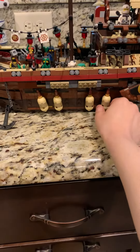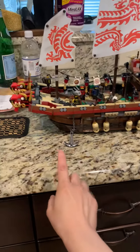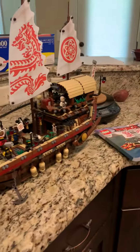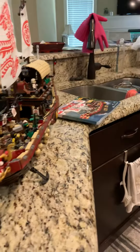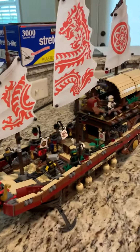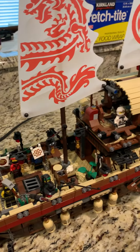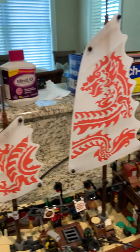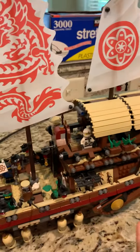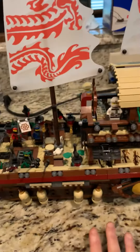I'll go ahead and de-assemble everything when I send it. This is the front — I'm gonna go around. Here's the front. All everything is included. There's background stuff and you can play around with it. On the back it's basically the same.